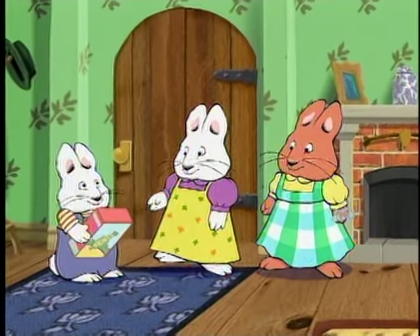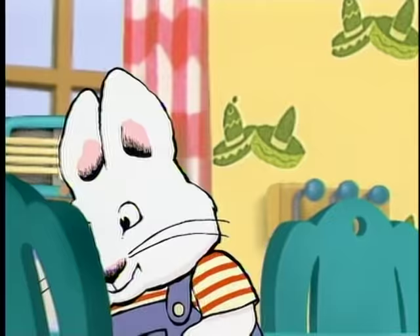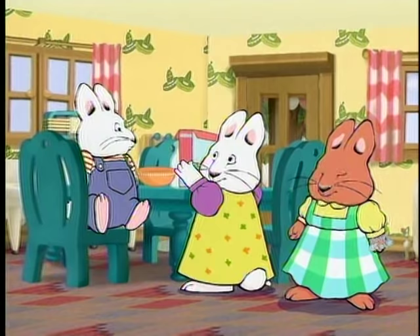Prize! Okay, Max, I'll open the box for you. We're going to look for charms. Prize! No, Max — you have to eat the cereal before you get the prize!